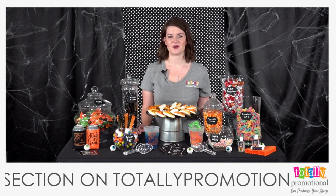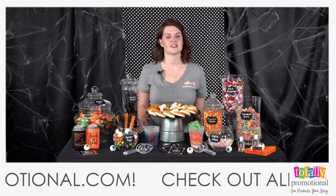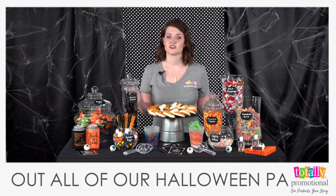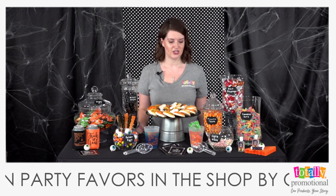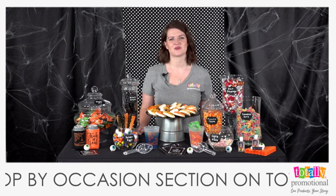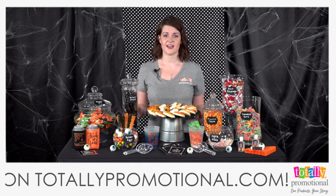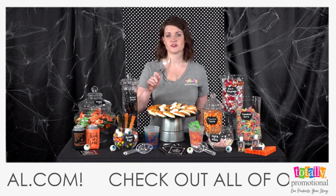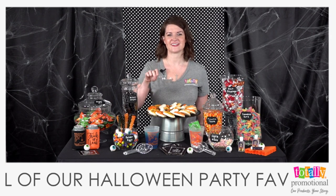The last step is to play up your theme with table decor. You can add printables, balloons, flowers, or a backdrop like we have here — we've got fabric and spider webs for our Halloween theme, plus little spiders and eyeballs. Make sure your candy station has that extra pop! Also, always have scoops or tongs on your tables so guests aren't using their hands to grab candy.